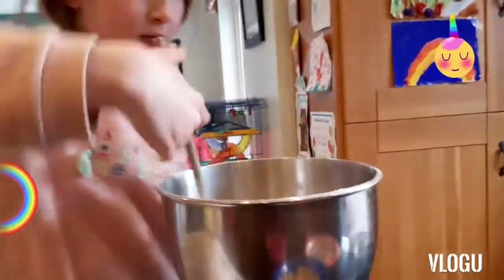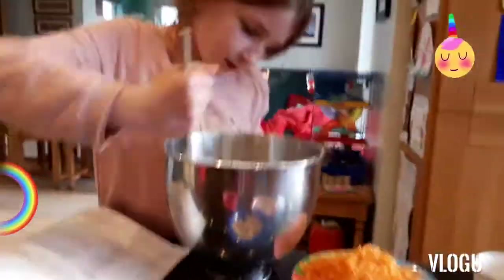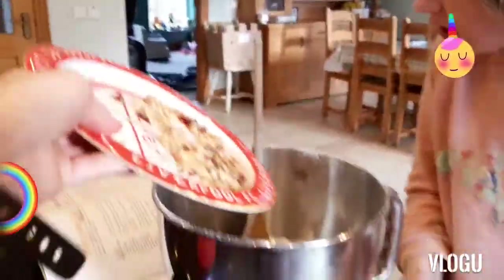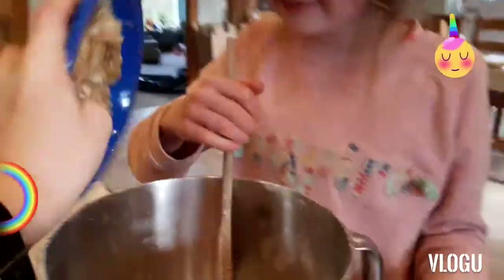You were very organised and you'd weighed it all out. Actually both of us did. So I'm going to tip in the nuts, the carrots, and the bananas. The nuts, the carrots, then the bananas.